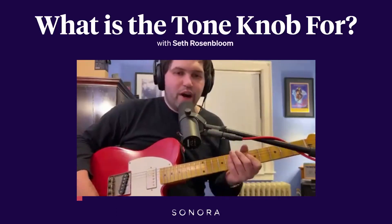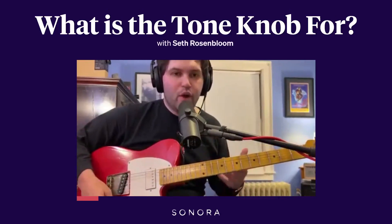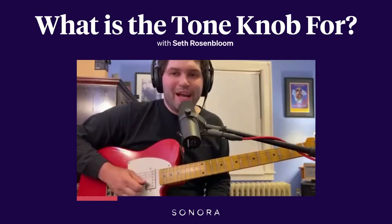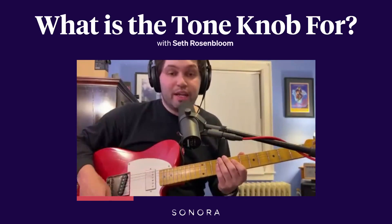Here's what the tone knob can be good for: if you want to get the sound where you're just not happy with the tone of your bridge pickup — which is often the thing that I hear — like, I'm not happy with what the bridge pickup sounds like on the high E string. It sounds kind of shrill.